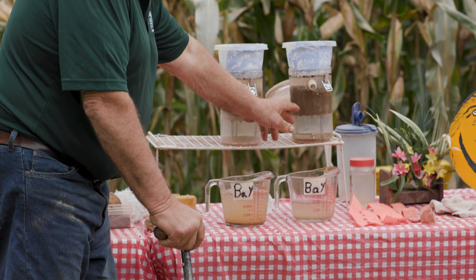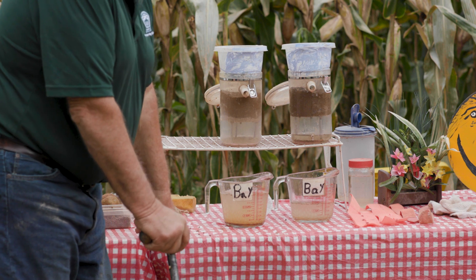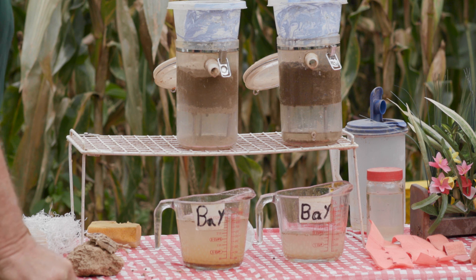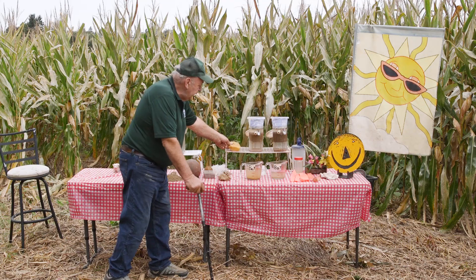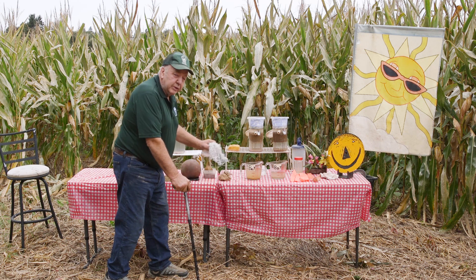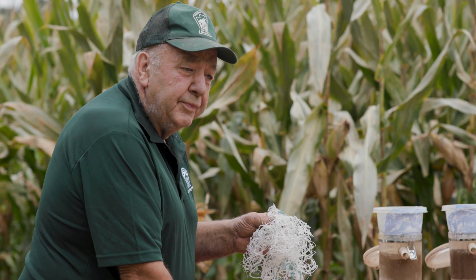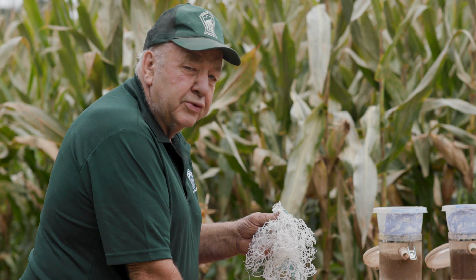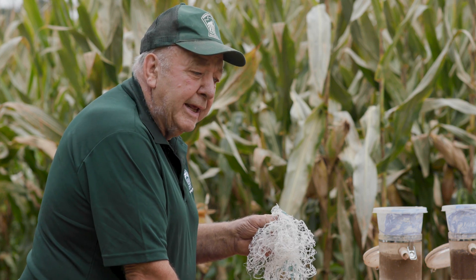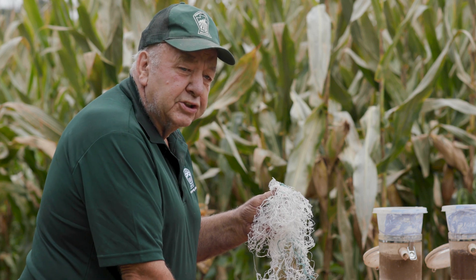Coming back to our demonstration, you can see we don't have near as much water — the retention is so much greater because of those pore spaces. What ran off from the conventional soil is very muddy. What we're trying to do is create a sponge so the soil absorbs water and doesn't run it off all at once. Another very important component is mycorrhizae fungi — a spider-like web connection in the soil that is basically a root extension, connecting the root to water and nutrients and transferring them back to the plant. If we do tillage, it destroys it and it's gone.